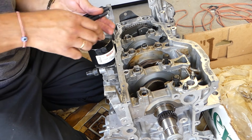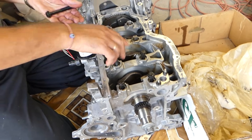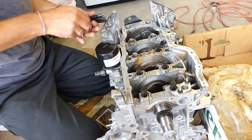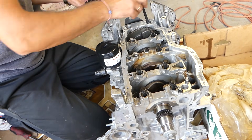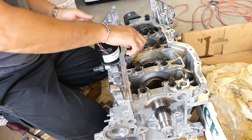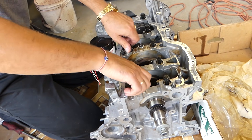New bolts need to be installed. Do not lubricate them — some people do and that's very wrong. We'll show you the torque sequence once we install them. Just get them tightened by hand until they're snug all the way.